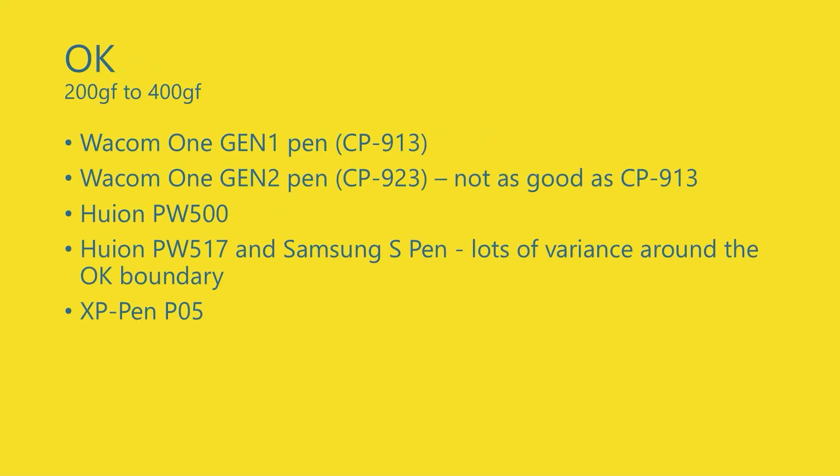Finally, there were a bunch of pens in the okay category: the Wacom One Gen 1 and Gen 2 pens and the Samsung S Pen — three pens sharing the same basic technology. The Gen 1 pen was the best of those three in terms of maximum pressure and pressure range. The PW517 pen and the Samsung S Pen varied a lot, dancing around the okay boundary, so those are the pens I'd encourage you to use pressure curves with to control your strokes.